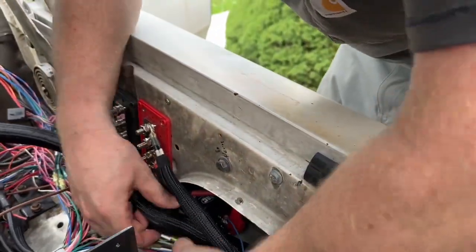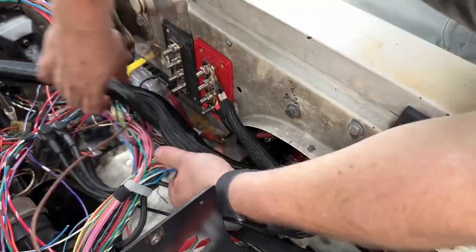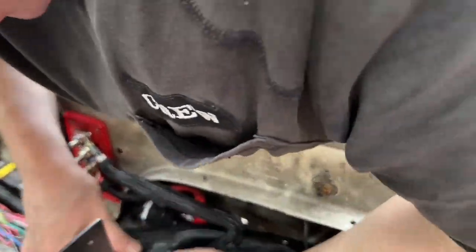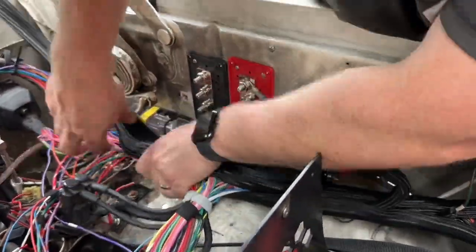I have it in a 25 foot length. We've been using this to organize the wiring harness in a truck restoration project, and this stuff is awesome because it is corrosion resistant and abrasion resistant, and it keeps all of your wires and cords protected — perfect for automotive use.